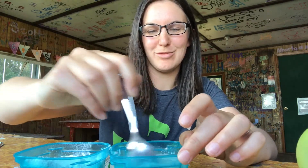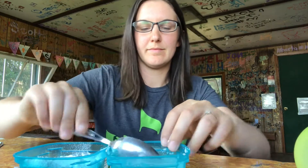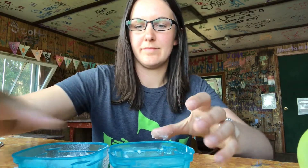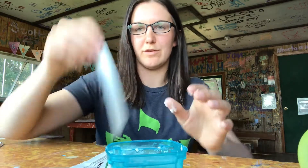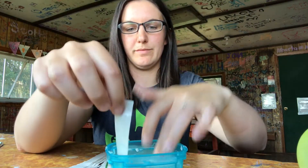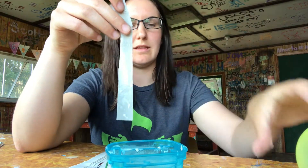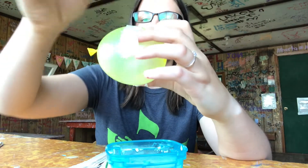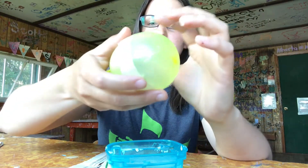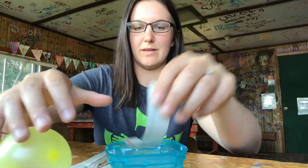I think I got most of the chunks out. Now we're going to take one of our strips and dip it in the papier-mâché solution. Take off the extra, then just wrap it around our balloon. I'm going to keep doing that and wrap the entire balloon.